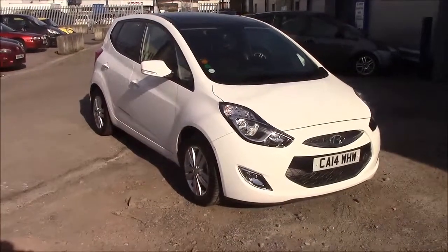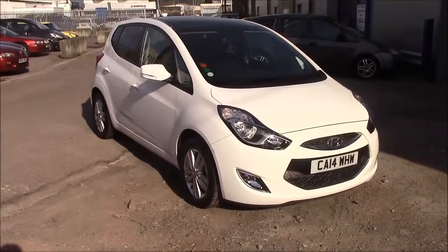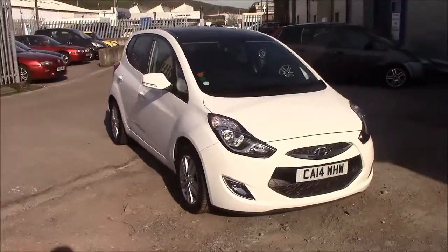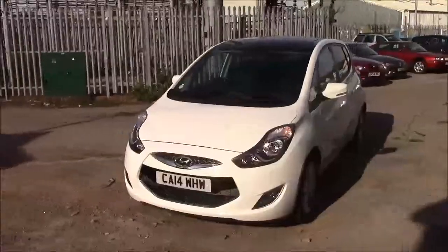Welcome to Wessex Garages here in Penarth Road in Cardiff. Today we have for you a Hyundai ix20 Style. This car comes in white and has a petrol manual. I'm going to be giving you a tour of this vehicle today, but for more information or further specifications on this vehicle, please don't hesitate to click on the link in the video.